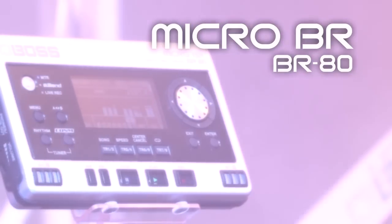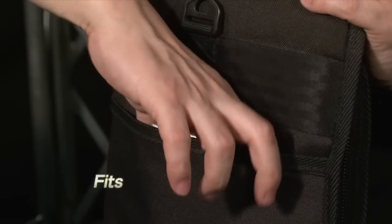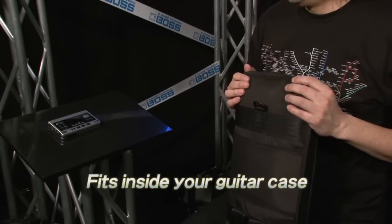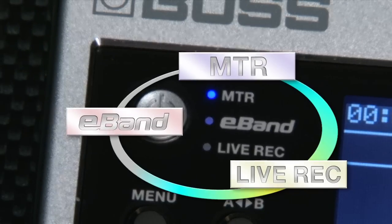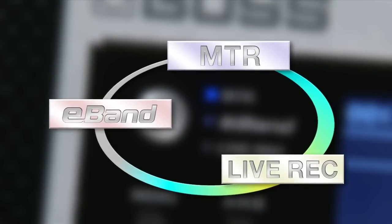The Micro-BR-BR80 is an all-new portable recorder that fits inside your guitar case. Its three primary modes — MTR, Live Rack, and E-Band — work seamlessly together. The creative opportunities are limitless.